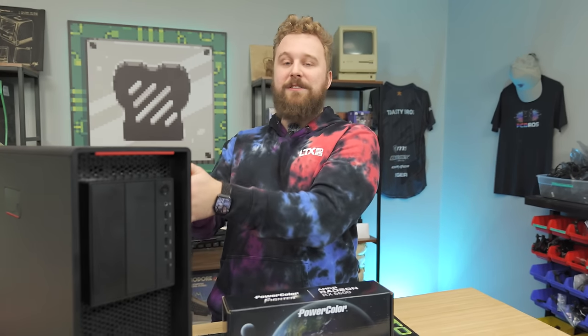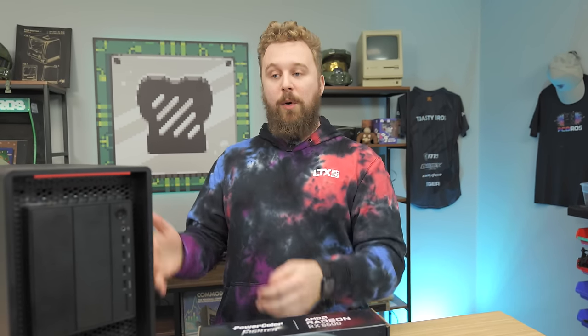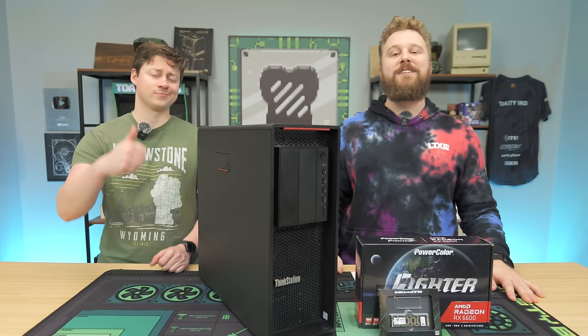In today's video we're going to show you how you can make this thing into a gaming monster, show you all the different configurations you can go with, and show you step-by-step how to get to gaming.